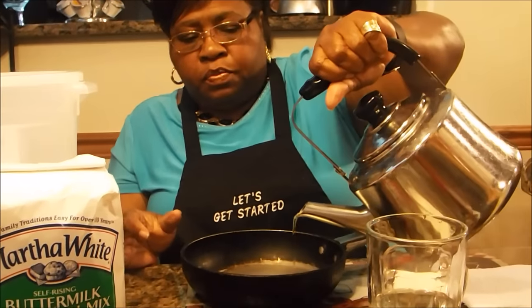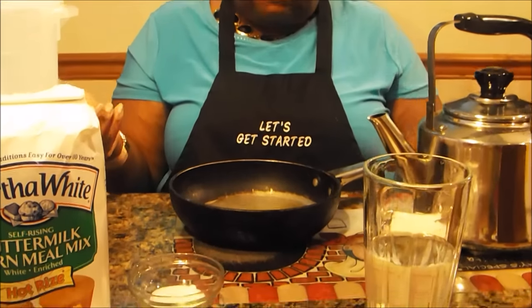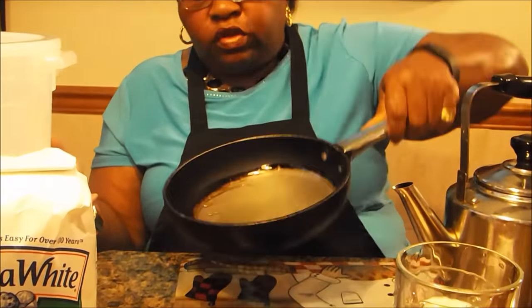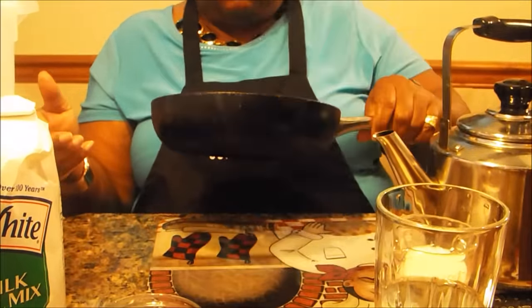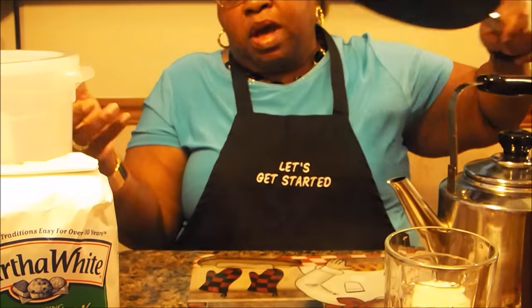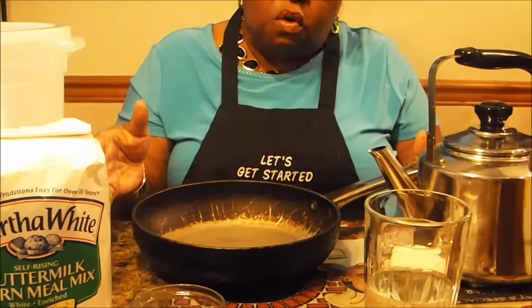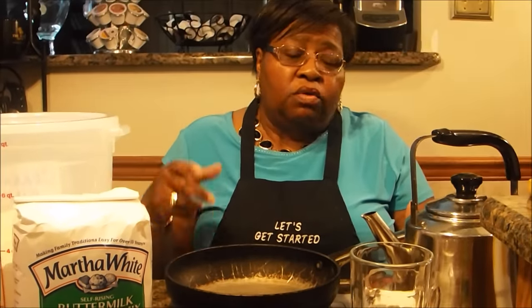Put about 2 tablespoons of cooking oil in the bottom of your skillet and go ahead and preheat your oven. Some people preheat to 375, some to 400. I'm doing 375. I like my cornbread to have a little crack in it — normally a crack means your oven was too hot, but that's fine when it comes to cornbread. You can do 350, 375, or 400 depending on how much you're making.